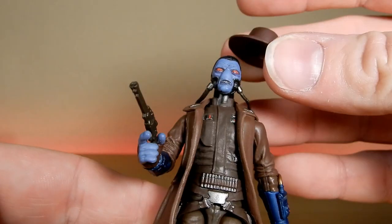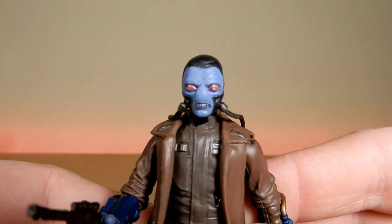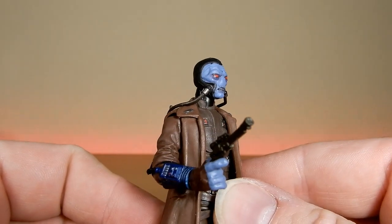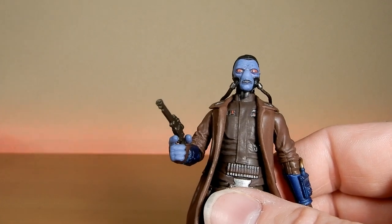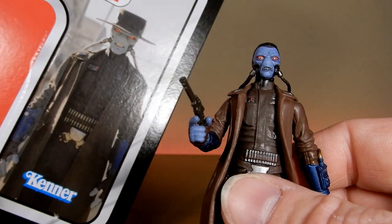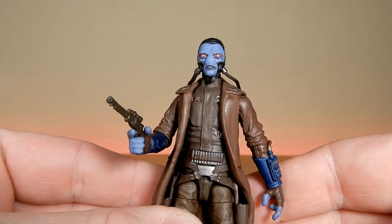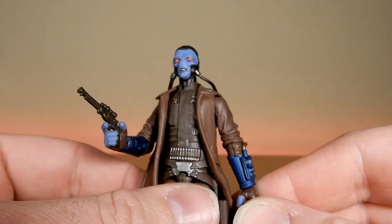You've got his hat, which is also removable. Nice look at his head sculpt there — looks good, with sort of snarling teeth. I like that they've chosen to use a slightly darker blue for the skin. Most people's slight criticism was that the skin was a little bit too light, but I put it down to the fact that he's out in the middle of Tatooine with two suns, so it appeared a little bit brighter than it normally would — a little bit more of a richer blue.